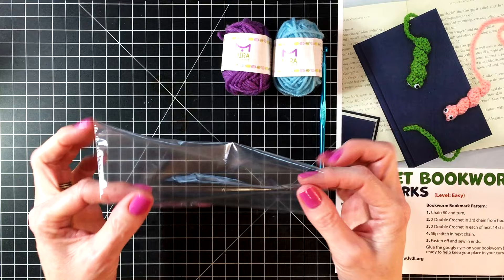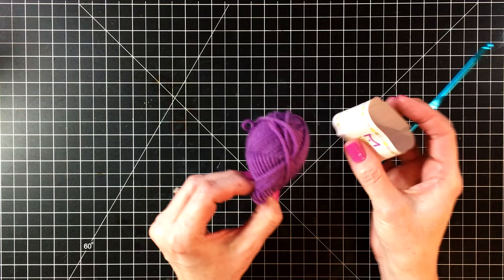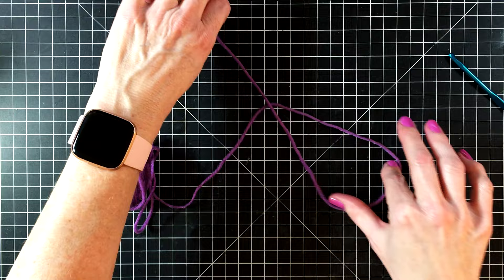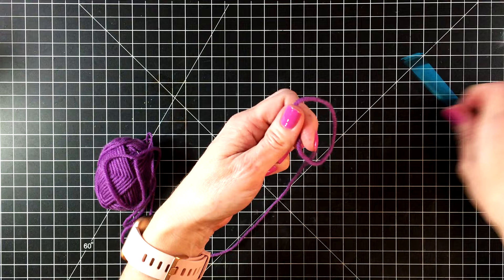Let's get into the project. We're going to create a slip knot first, so let's open up this skein of yarn and find the end. Start by creating a loop on the desk in front of you, put your fingers through the loop and grab the end. Then with the end that's attached to the skein of yarn, pull it off your fingers — that creates your slip knot. Let's put this on our crochet hook and get started.